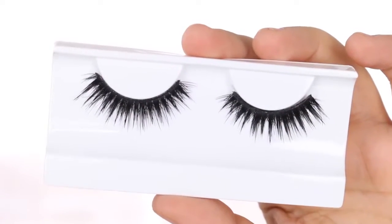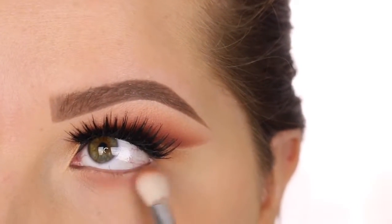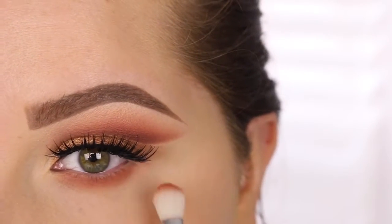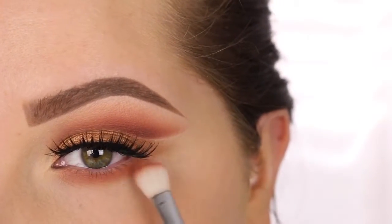For my lashes, I'm going in with the House of Lashes Noir Fairy. Then for the lower lash line, I'm taking that same Sigma E25 in the shade Penny and running it on the lower lash line. Once I get it buffed on the lower lash line, I'm actually flicking that out to my bare skin so it fades into nothing.